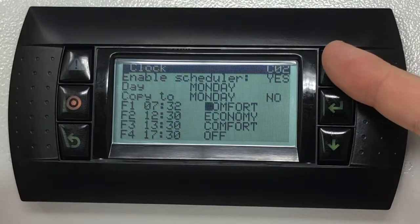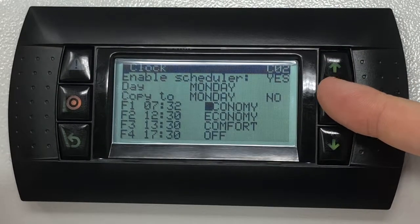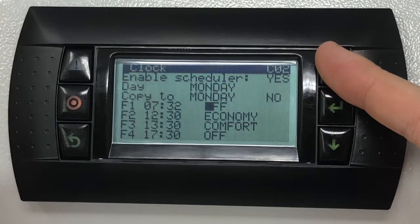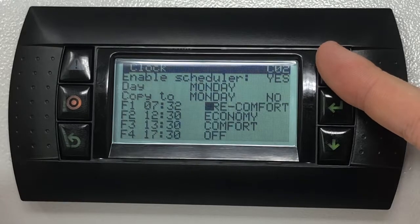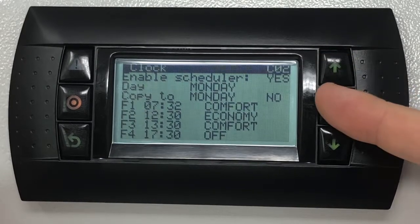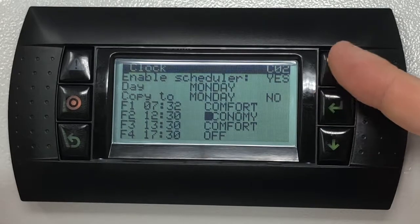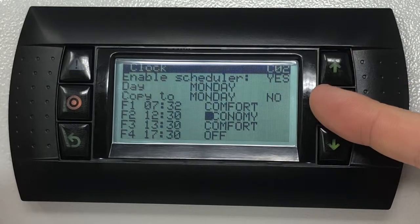Next choose the mode of operation to be used for the selected time. Comfort, pre-comfort, economy and off modes are available. Except for the off state, all options will prompt an individual temperature and humidity set point selectable in the set point screens. Fan speed set points are available only for comfort and economy.